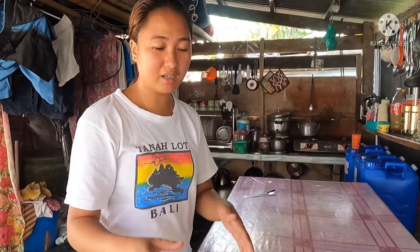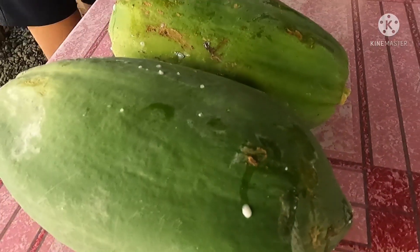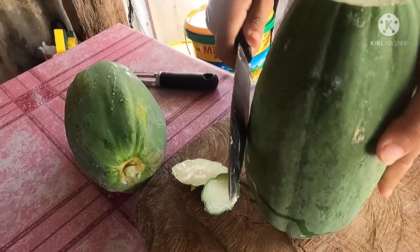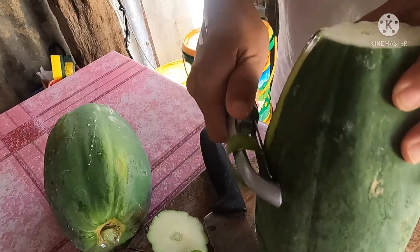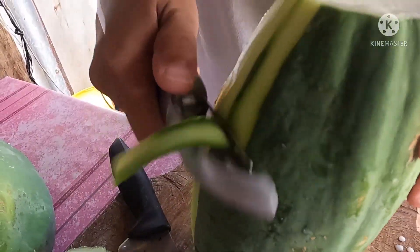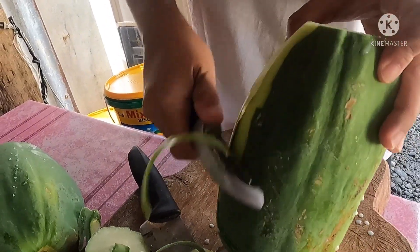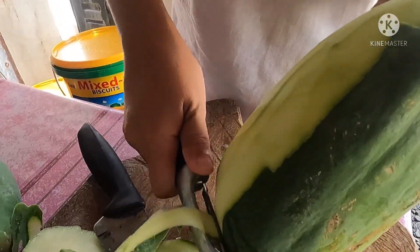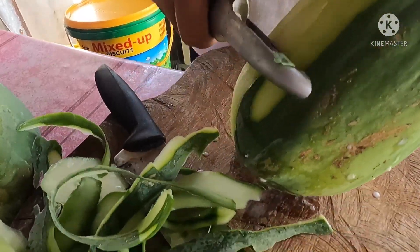Let's start peeling our papaya and grating it. The papaya is already releasing its sap — there's a lot of dagta. Be careful when you try this at home because the papaya sap can make your hands itchy. But for me, my hands are already calloused so the papaya sap doesn't bother me anymore.